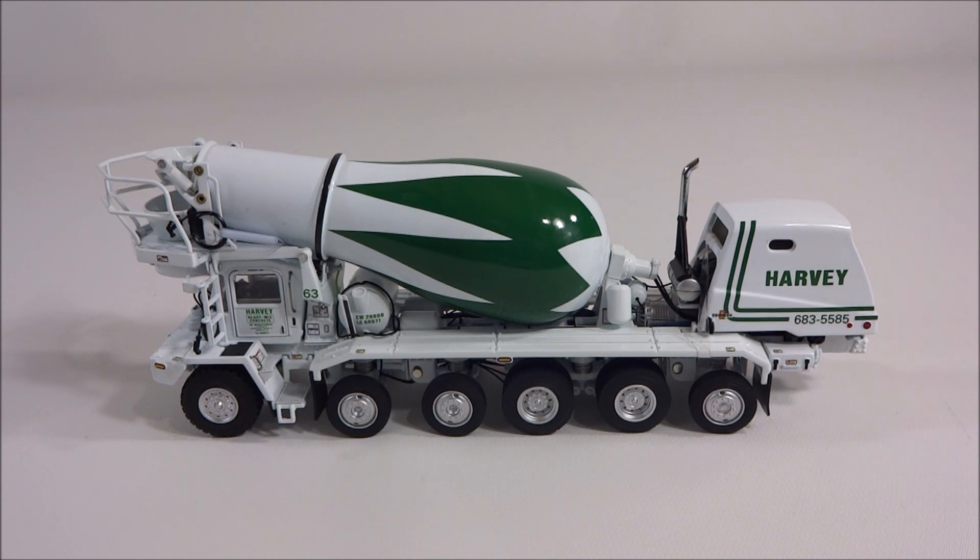This is an Oshkosh S-Series mixer. It's made by TWH and it's in 1:50 scale. I've done quite a few videos on these trucks and I've got a bunch of them. They're fantastic concrete trucks for the detail, the quality, and the price. This is the best concrete mixer that you can get, hands down. They're just great trucks.